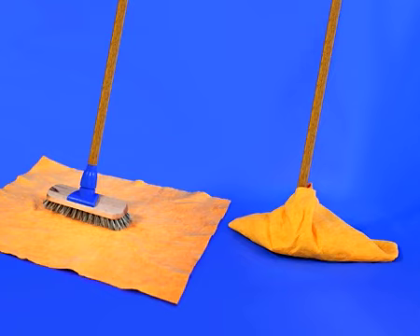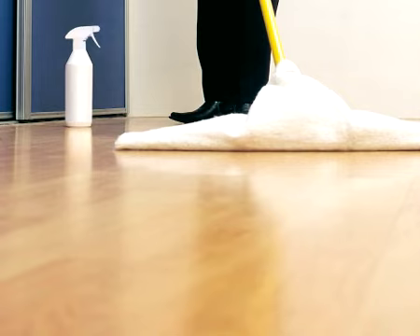HG Laminate Spray for daily use is economical in use and suitable for all kinds of laminate floors. It dries quickly and does not need to be dried off.